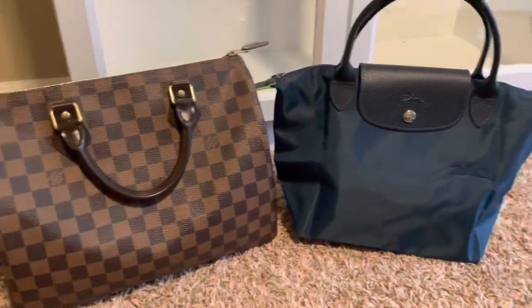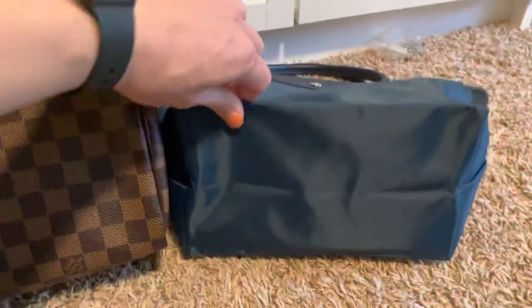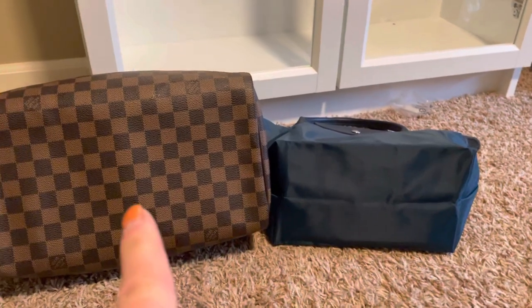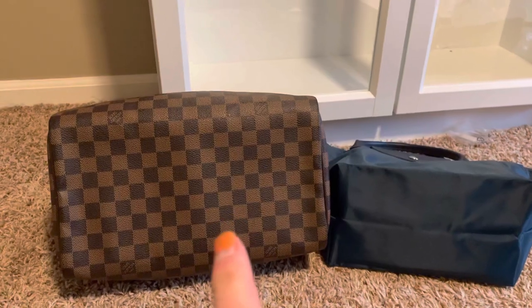Just wanted to show you the size comparison to the Speedy 30. Here's the bottoms — I do have stuff in them — but yeah, that's a huge difference right there. This is way smaller, so this one's going to be way more around the size of a Speedy 25.